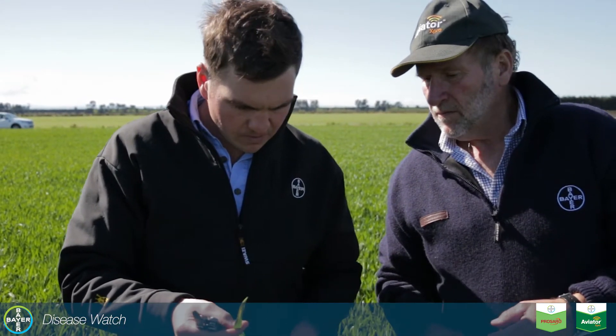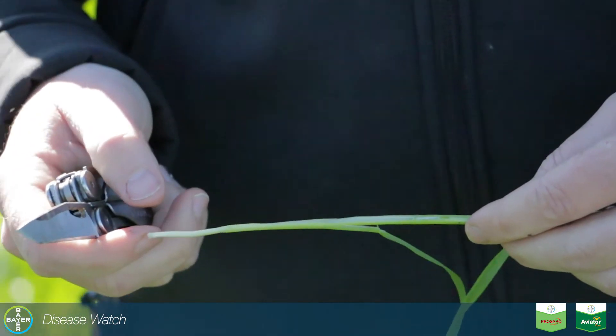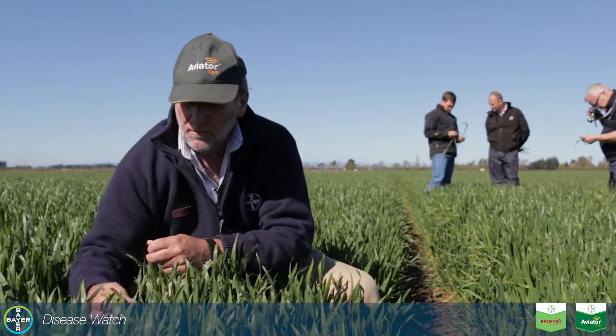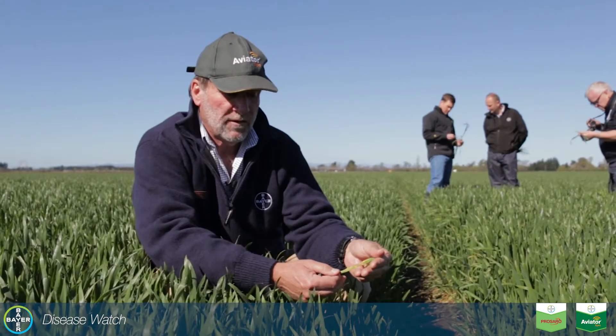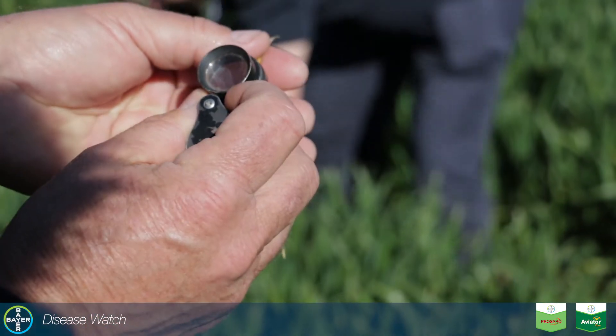Yield is coming from the upper part of the plant, so it's very important to keep that clean. That means your T2 timing at GS39 when the flag leaf is out is very important. Looking out into the paddock you're not seeing this sort of disease on the lower leaves but actually also spreading up through the canopy.